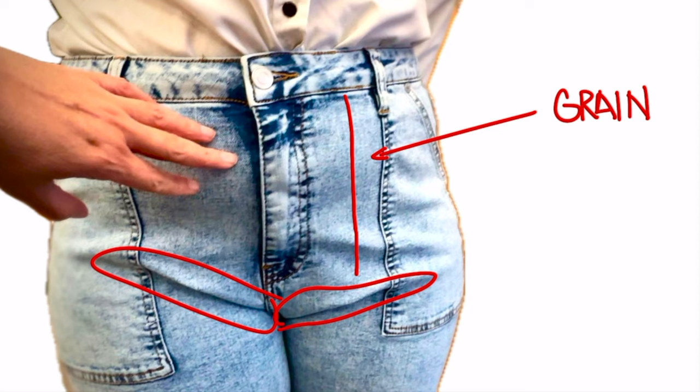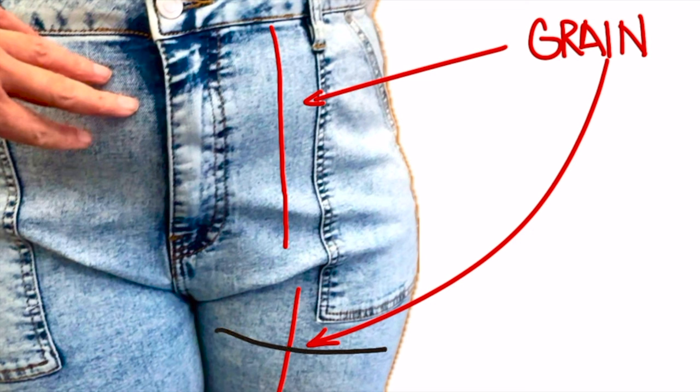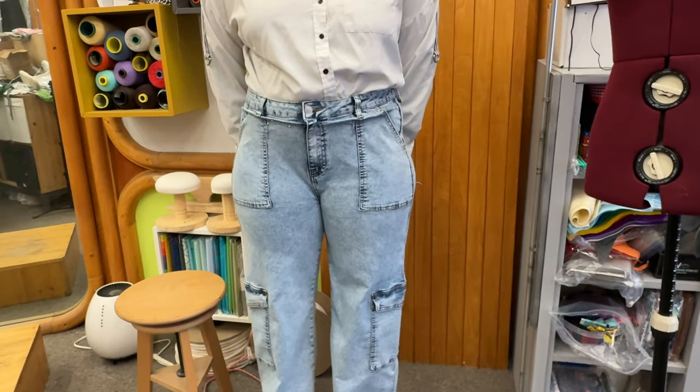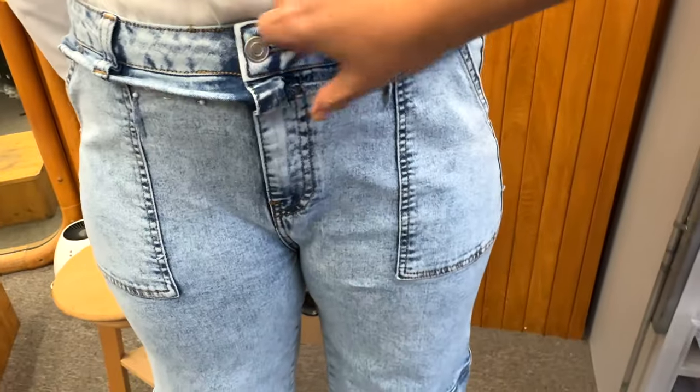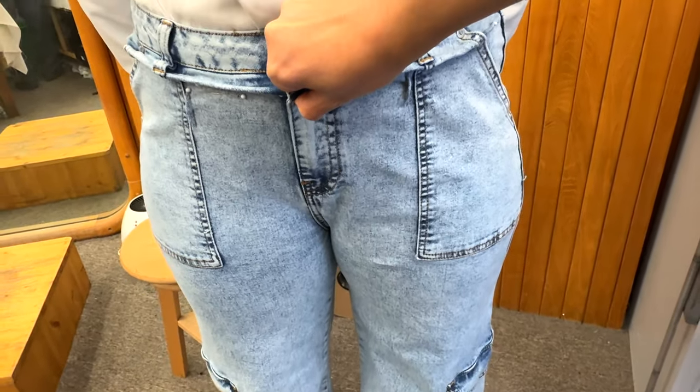I noticed though that the grain at the sides isn't really straight, and the cross grain is pushing up at the inner side, suggesting that the thighs are a little bit tight. But in my experience, I knew that this is a stretchy new denim jeans, so it will get looser after the first two or three hours of my customer wearing it.